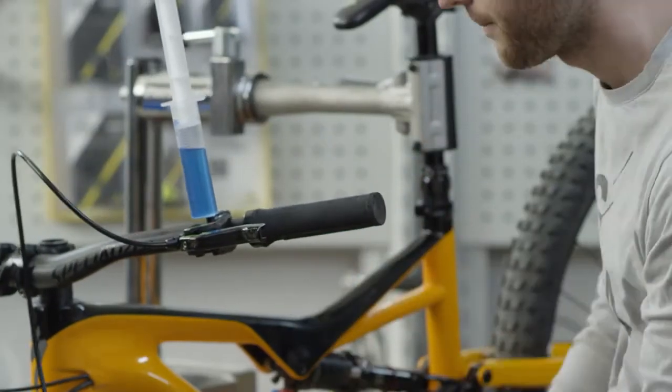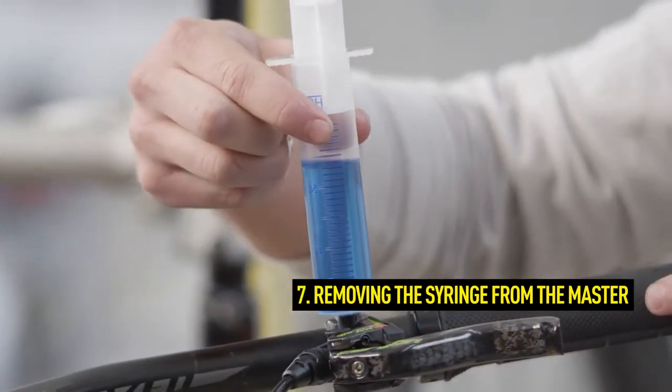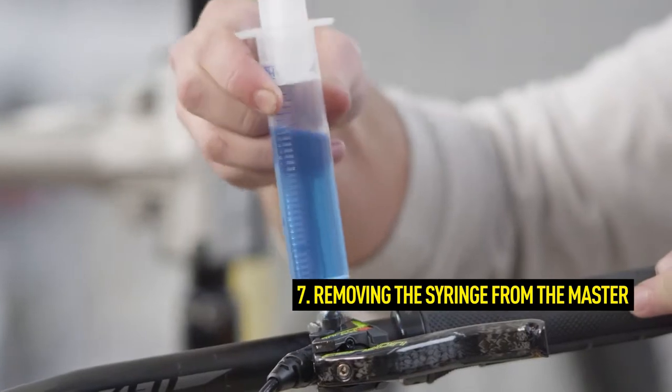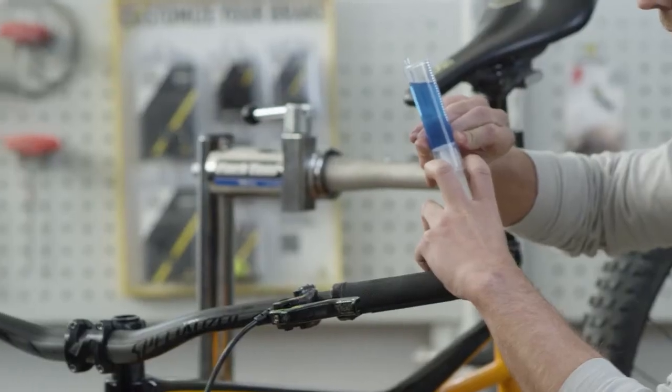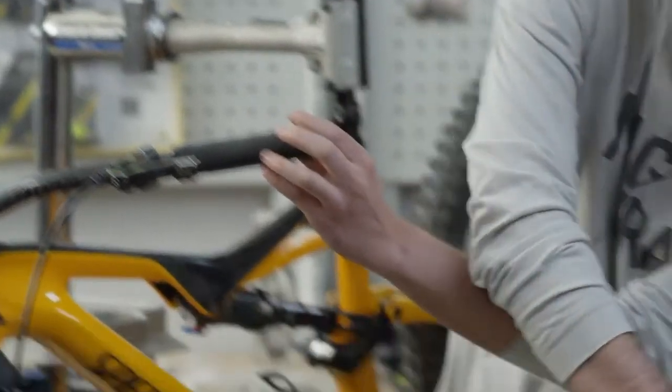After bleeding, remove the syringe from the master. To prevent oil leakage, hold your thumb on the hole of the syringe at the 30 milliliter mark. To remove the syringe, push the plunger back over the 30 milliliter hole.